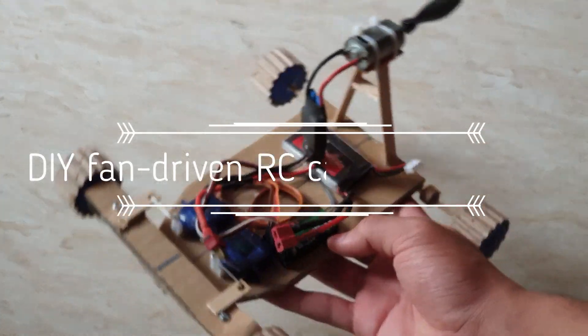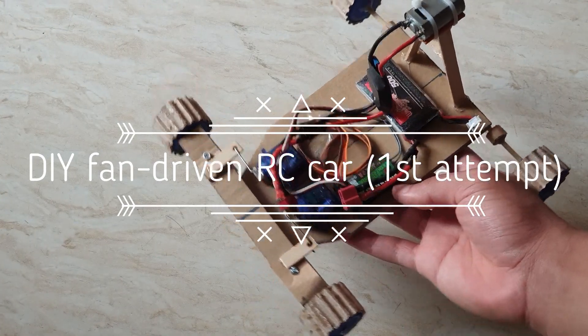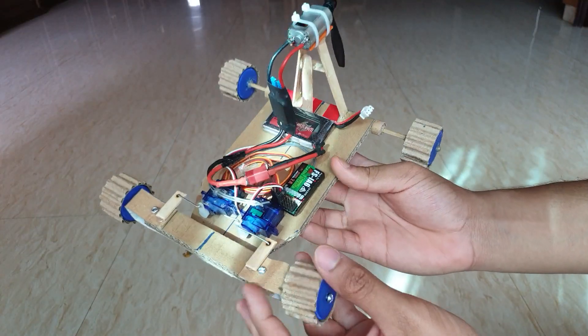Hey again everyone, for the first time I've made a DIY fan-driven RC car and I'm ready to show you how it works, so stick till the end.